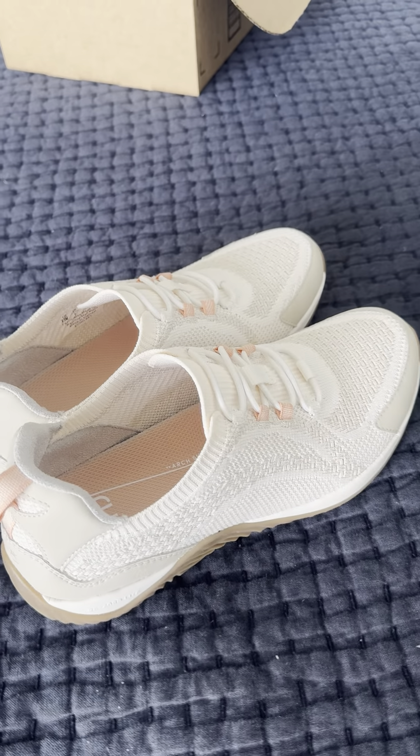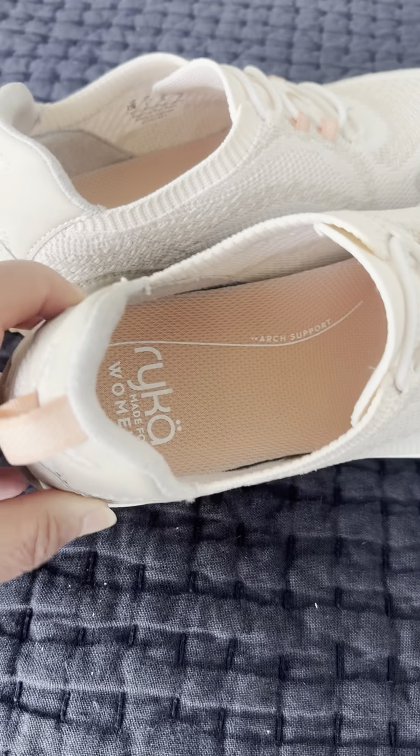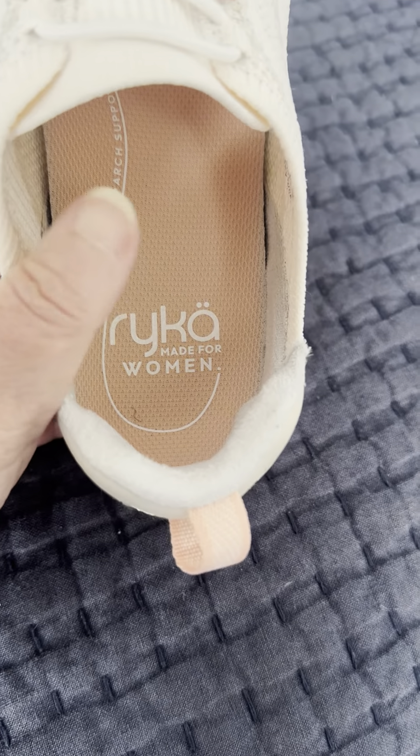We're going on a trip soon. I needed a pair of good walking shoes and I really trust this brand, Rika, made for women.